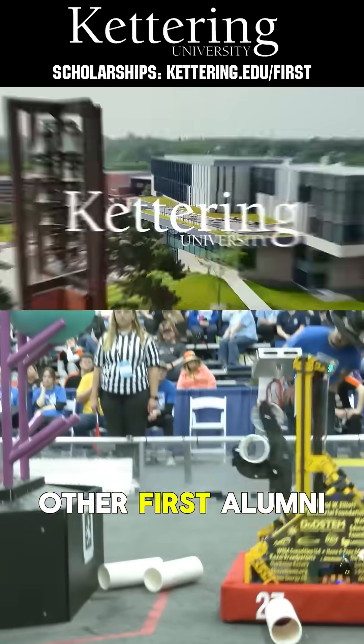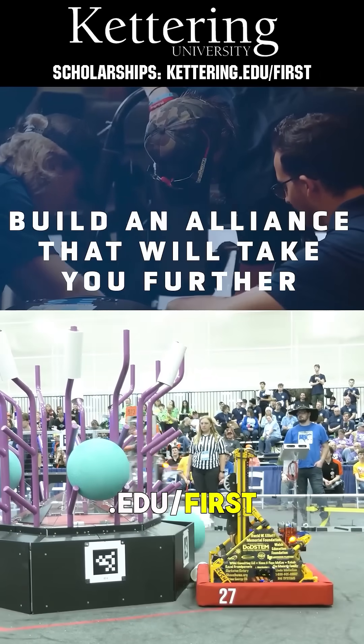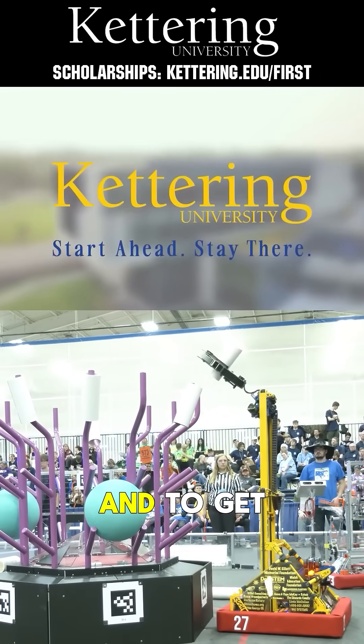Build your alliance with so many other FIRST alumni who go to Kettering University. Head on over to Kettering.edu to learn more about their incredible programs and to get more information.